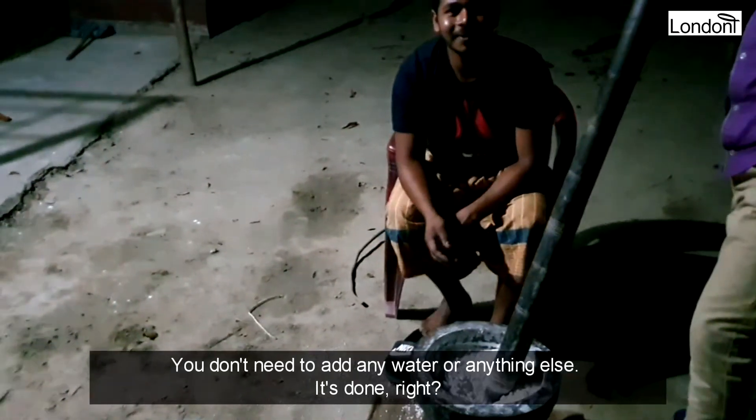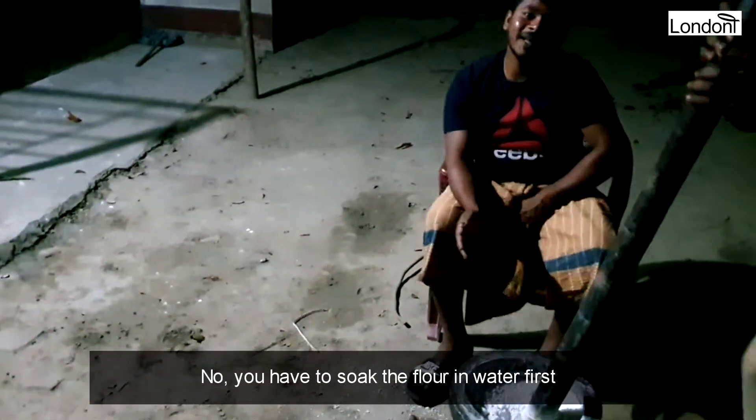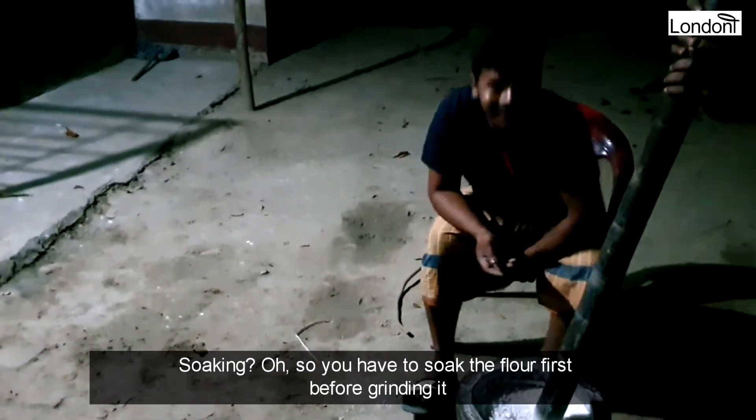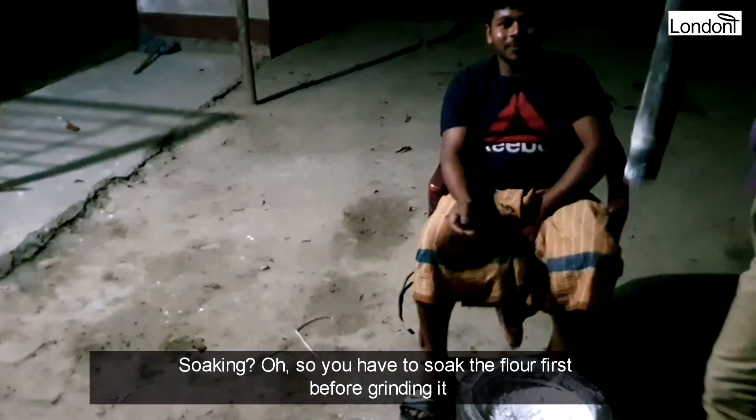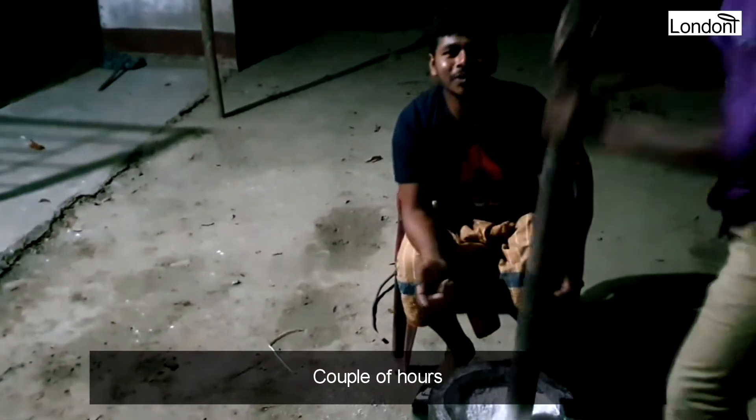We don't buy that. We get the nut, we use the nut.